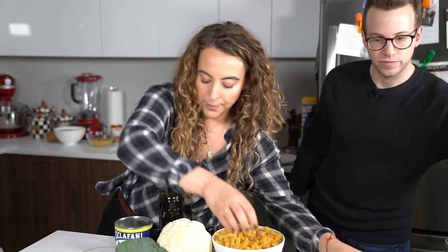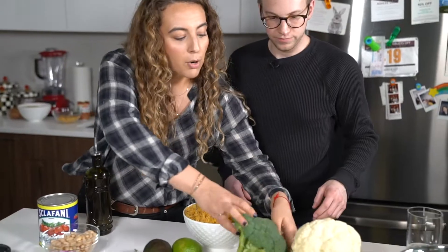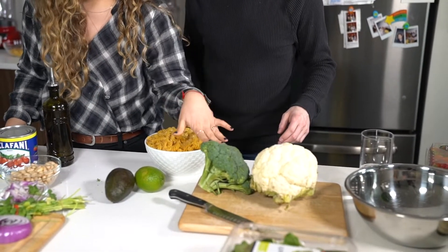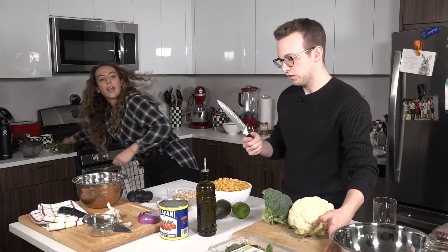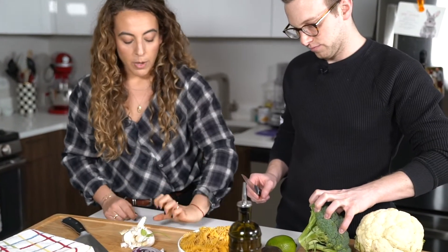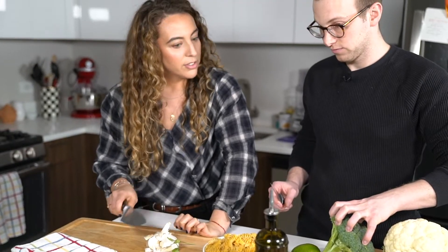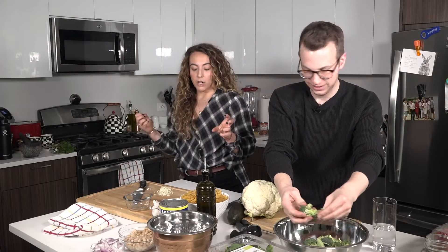You can start prepping the veggies that we're going to roast — so cauliflower, then the broccoli. We can roast everything on one tray, but half of this is going to go for the pasta and the other half is going to go in the bowl. We have super sharp knives, so when you're chopping anything, you want to make sure you tuck your fingertips — that's just in case the knife comes down, your fingertips stay on your hands.